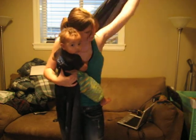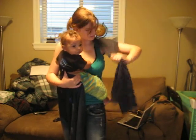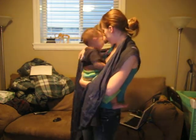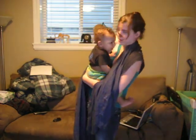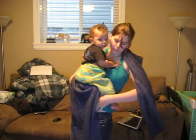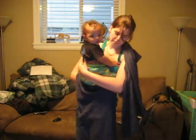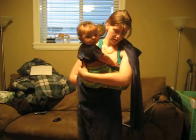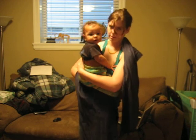Bring it over. On this side you want to create a really nice deep seat for baby to sit in. Just bring the bottom rail under baby's butt, and make sure that their knees are equal or higher than their butt.